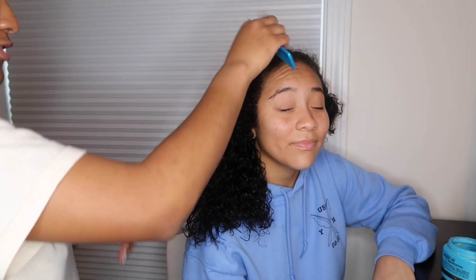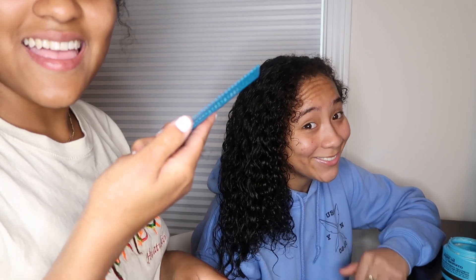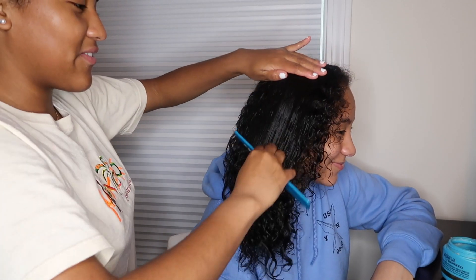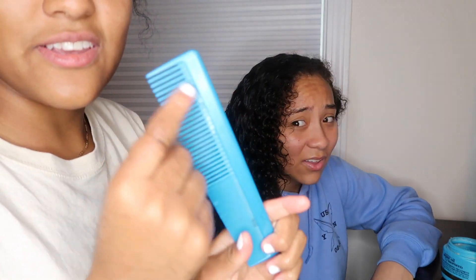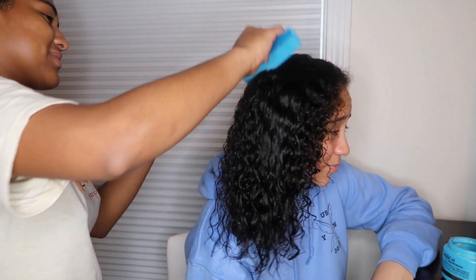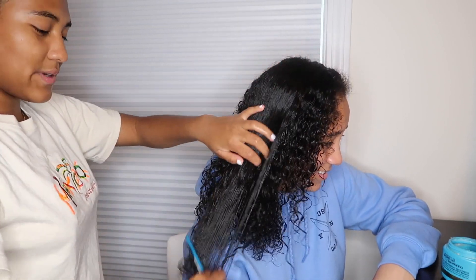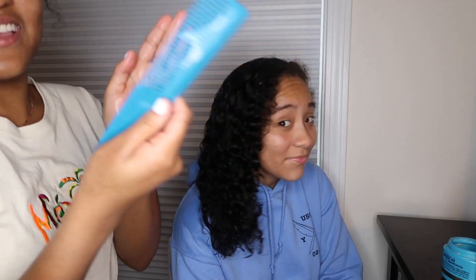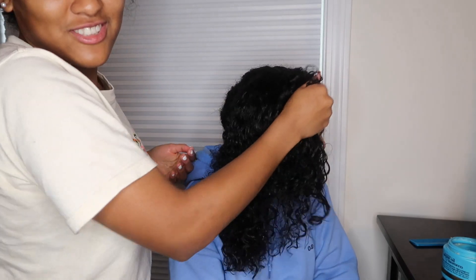After that, I get a comb because I'm about to show you what I'm going to do — comb it out. I comb from top to bottom because I like to work the products in. There are products in there, but that's because I'm about to do something to it. What I like to do is scrunch it up — scrunch, scrunch, scrunch.